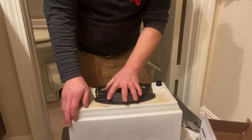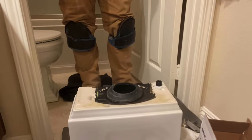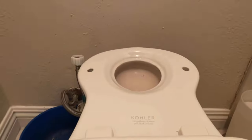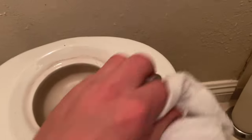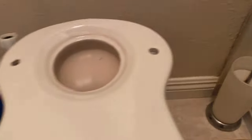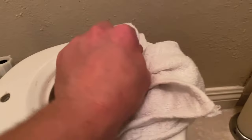Next, grab your big three inch tank-to-bowl gasket and seat it over the flush valve and down over the flush valve nut. Make sure it seats as evenly as possible. Before reinstalling the tank to the bowl, do your best to make sure where that gasket is going to seat is perfectly clean — no buildup, nothing that's going to compromise your seal. After that, you're ready to go. Reinstall that tank and you're back in business.